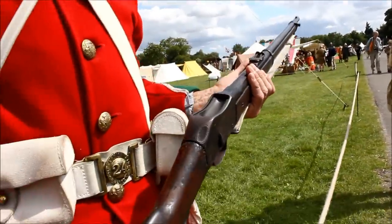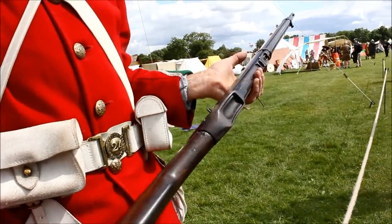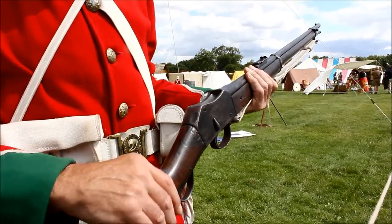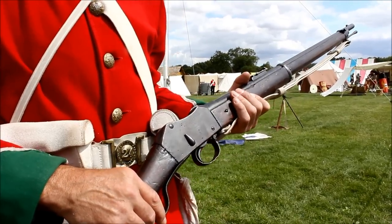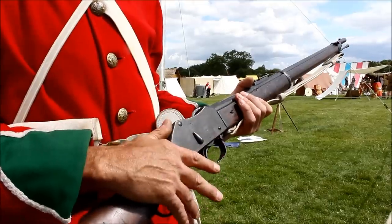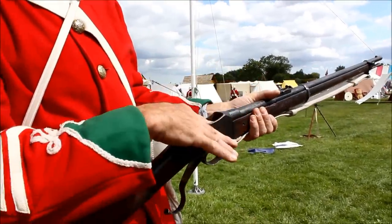The Martini Henry rifle was the first breech-loading rifle that the British Army had. The troops loved it — very simple action. A lot of followers say the troops loved it, but it does have some failings. The biggest failing in terms of modern weaponry is there's no safety catch to it. So all the drills associated with it require handling the weapon with a hand no way near the trigger. To load the weapon, pulling the lever down drops the block and exposes the breech.